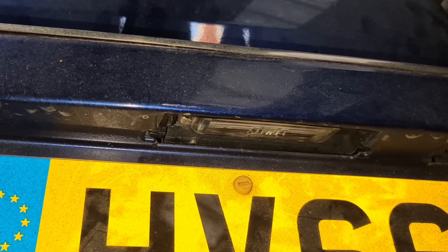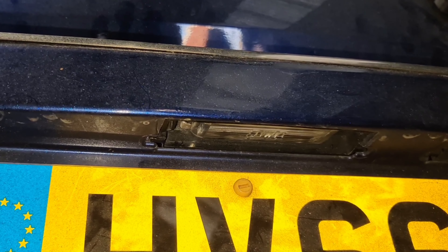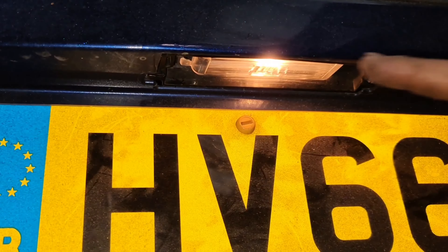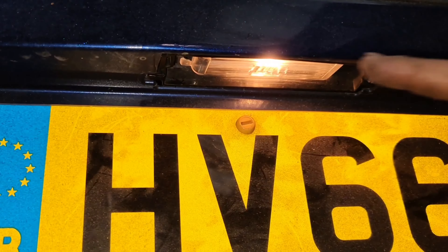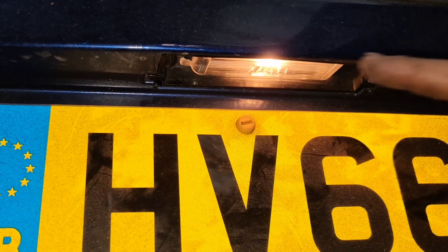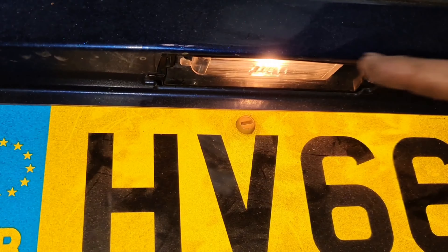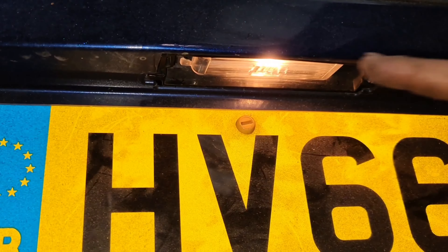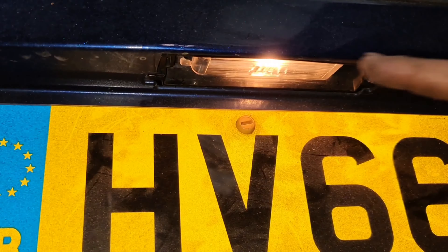Slot it through — there's a slight problem because of the number plate, but slot it through and it clips in. That's all done. Now we're just going to check if it's working — switch your lights on please. As you can see, that one there is now working.